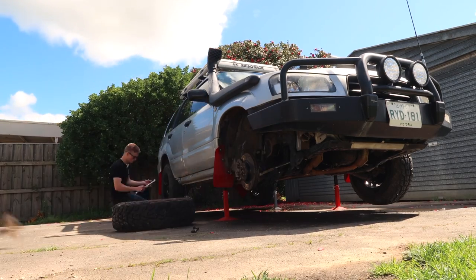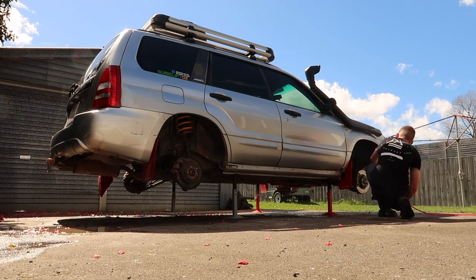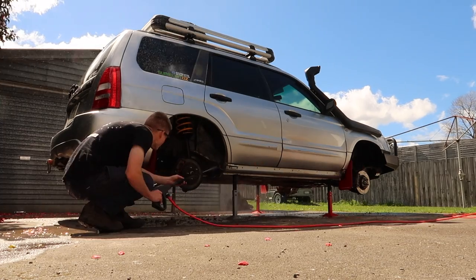Next, I removed all wheels and it's time to give the underbody a good clean. I find jacking up the car with all wheels removed gives the best access to the underbody of the car, as you want to remove as much dirt as possible.